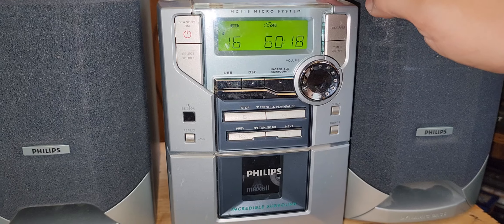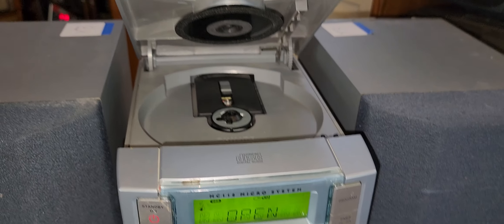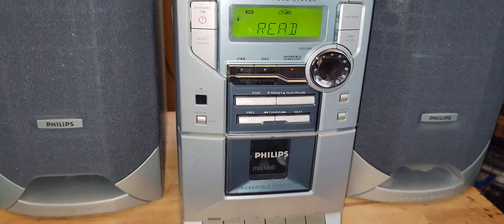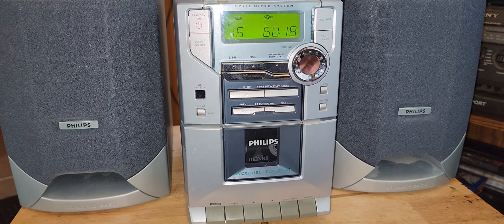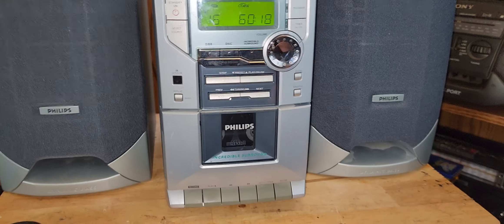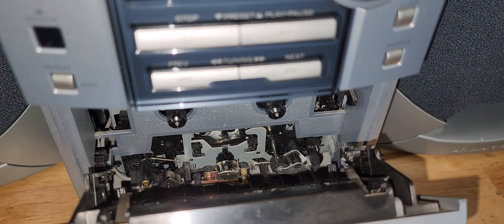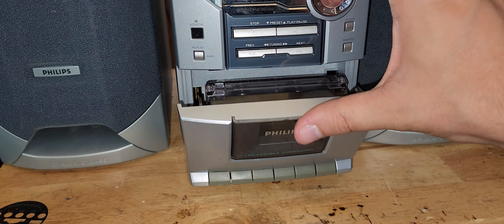I picked this up for 10 bucks but I think it was worth it. It's a cute little system — I do like the dark blue and gray mixture. When I got it though, the tape well is cleaner now, but man, it had a bunch of webs and dust.